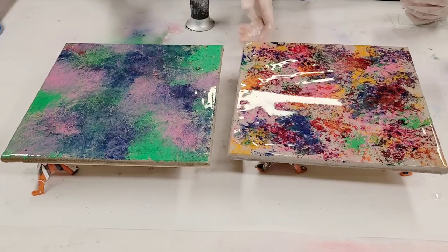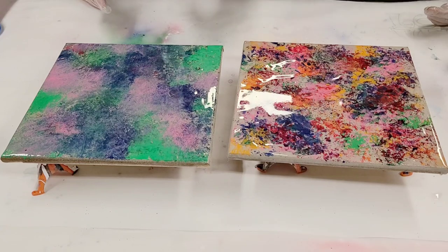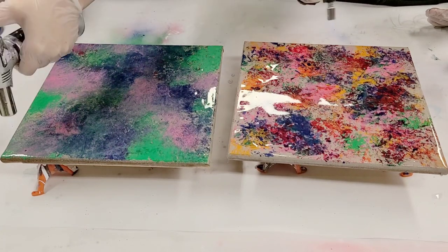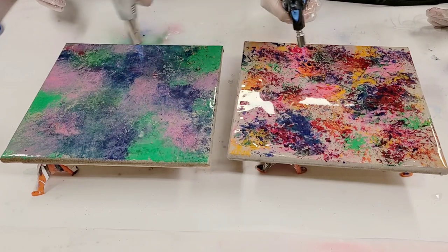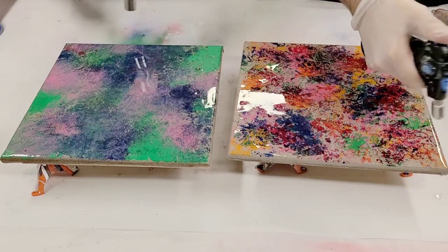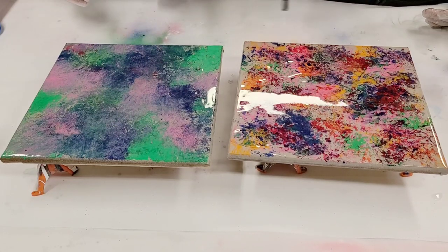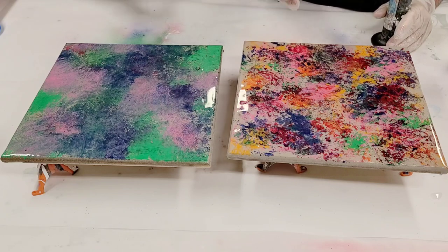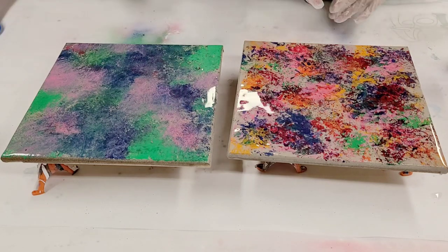We're gonna quickly torch these just to secure the air bubbles a little bit. There's like a little — it's okay, don't worry about it, you're not gonna see it.